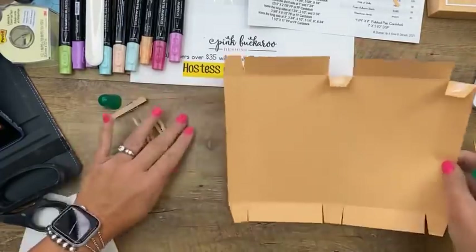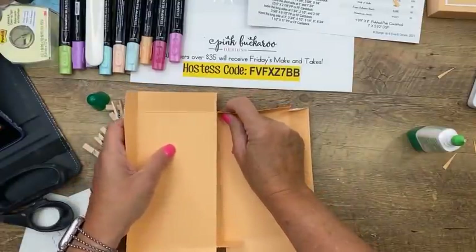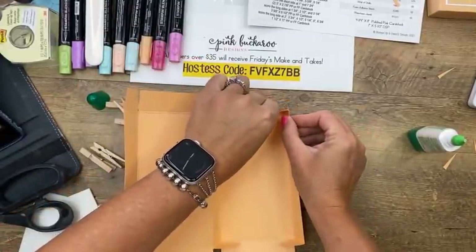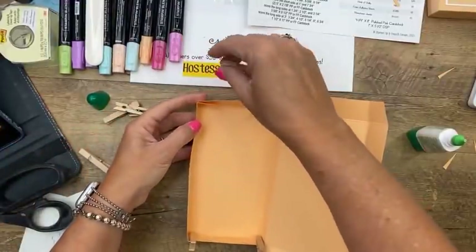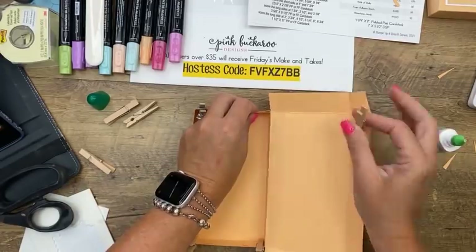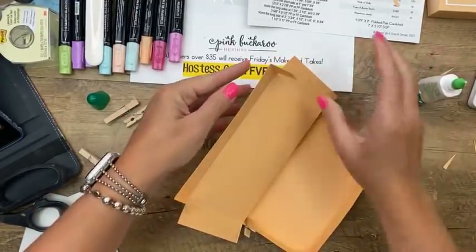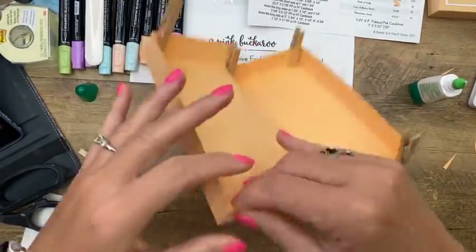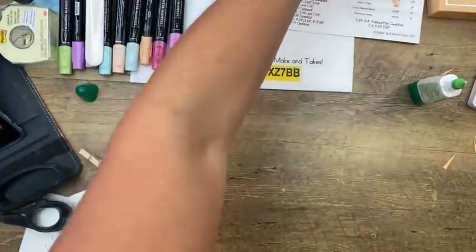Put glue on the outside of four of those squares, fold them up into the sides, and use little clothespins from the dollar store to hold them while the glue dries — about five minutes. Do the same for the lid portion, folding it into a clamshell box so the lid folds over the bottom. Set that aside while we make the tags.